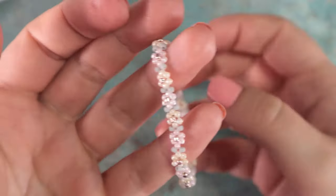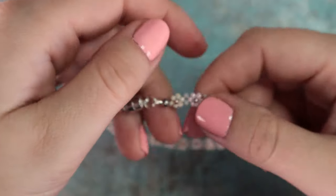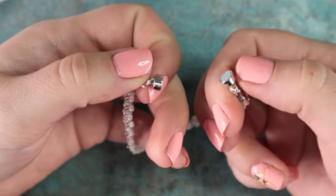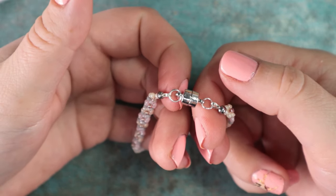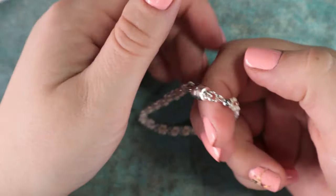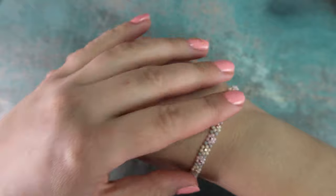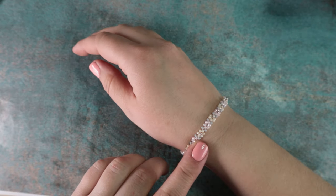For these simple bracelets I prefer magnetic clasps over lobster clasps. I'm not a big fan of fastening bracelets with lobster clasps — I know there's a trick with a paper clip but still, for such a simple lightweight bracelet a magnetic clasp seems super. Let me know down in the comments how you like the bracelet — I would really appreciate your feedback. And I will see you in the next video. Bye!